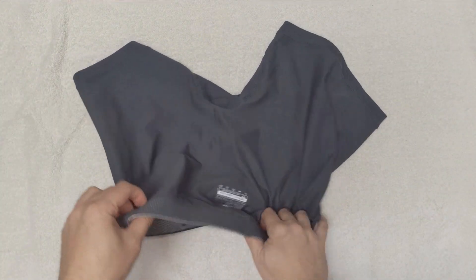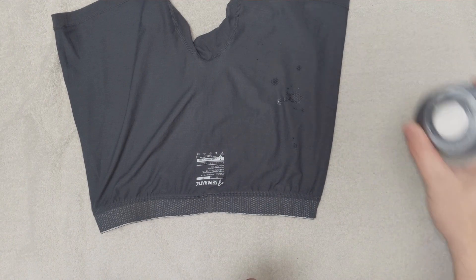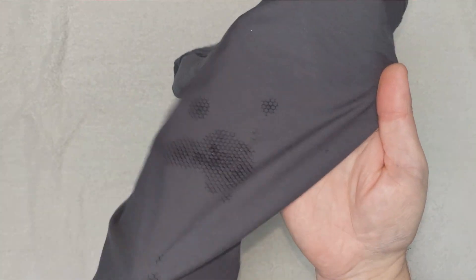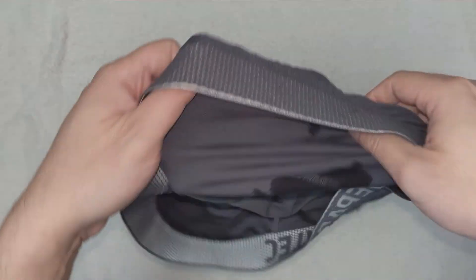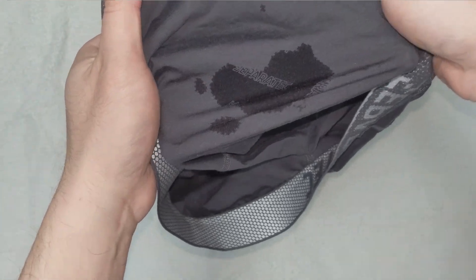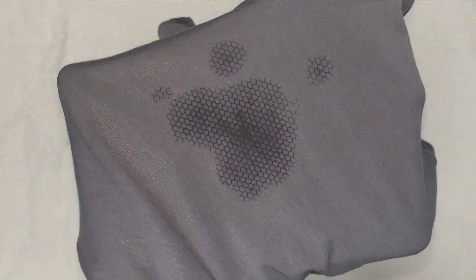However, this pair of underwear does have separate pouches for your assets and may not cause issues for well-endowed guys. We are going to do a test we have never done in our reviews — putting water on the inside of the boxer briefs to mimic sweat. As we let the water absorb, you can see the fabric shows a honeycomb pattern. Flipping over the boxer briefs, you can see the outer fabric is wet and has the Separate Tech name shown on the fabric. Touching the fabric from the inner side, we can still feel the water, but it has been greatly reduced.